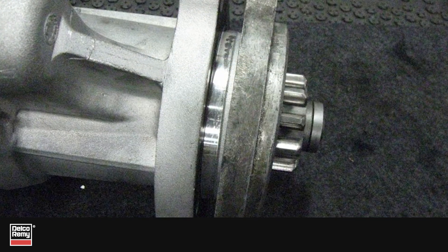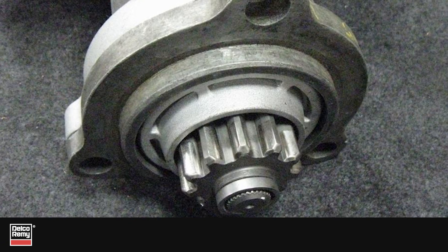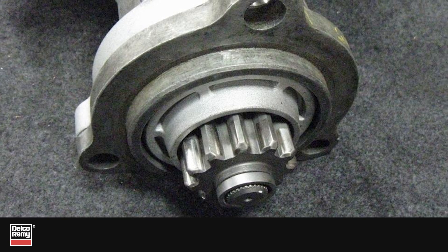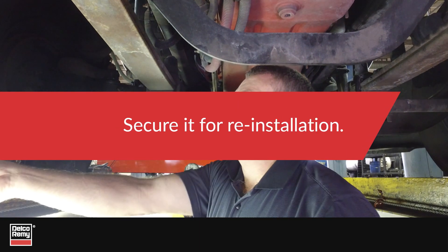During removal of the starter, it is not uncommon for the OE spacer to stick to the old starter. It's always good practice to check if the spacer is attached to the old starter nose housing during removal. It may also be attached to the engine — secure it for reinstallation.